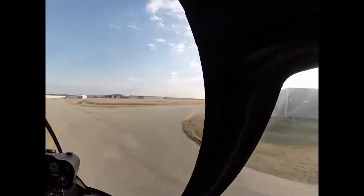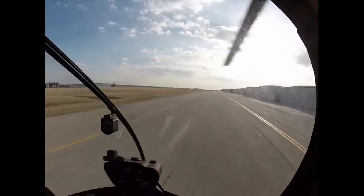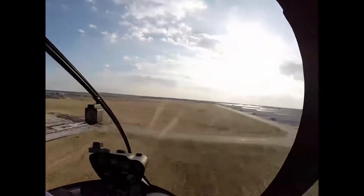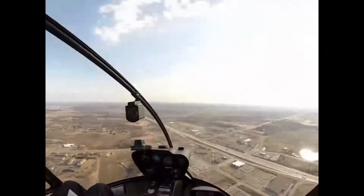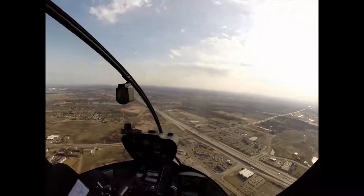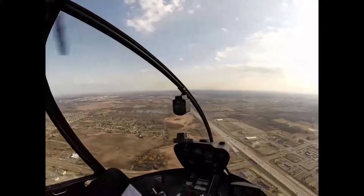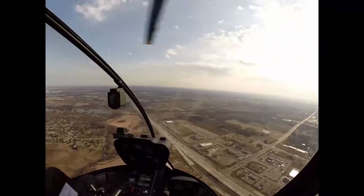Okay, here we go. 35 knots. Level attitude to climb at 60. Just before we get to 2,000 feet on the altimeter, I'm going to leave the collective pretty much where it is for now, then drop the nose and we'll speed up — basically trading climb for airspeed.